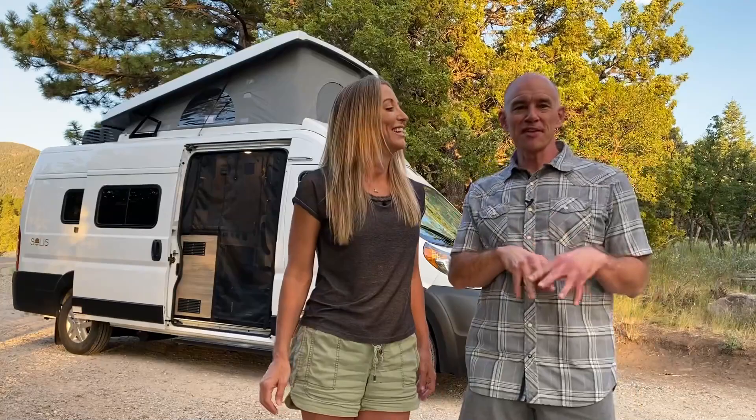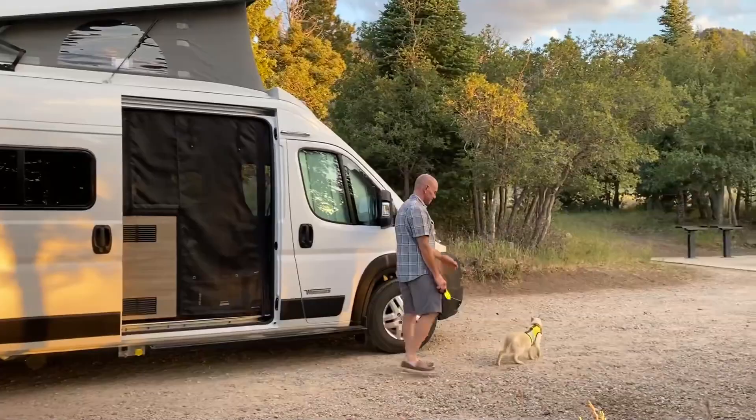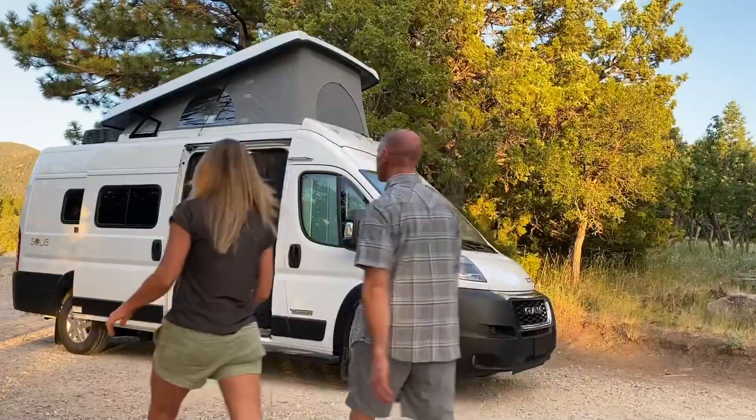We're going to give you kind of a regular review, but then you're going to see a little bit of us camping — some live action camping and then some tour as well. You're going to see our stuff and our adventure cat Mel. So strap in and let's get to it.